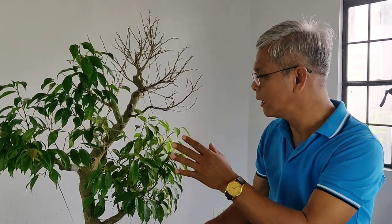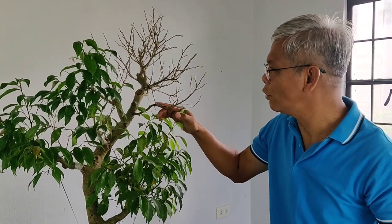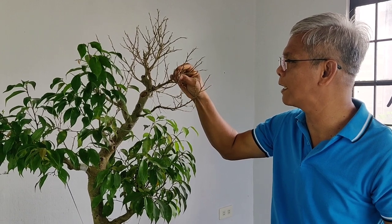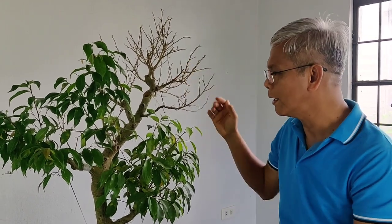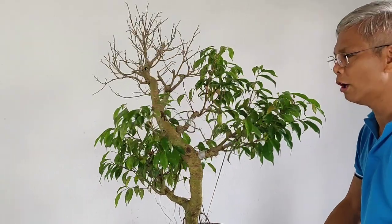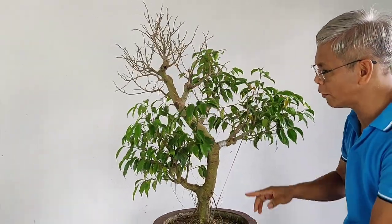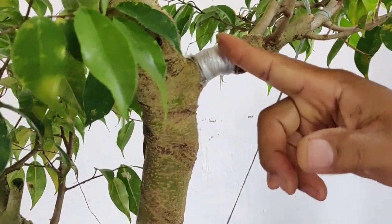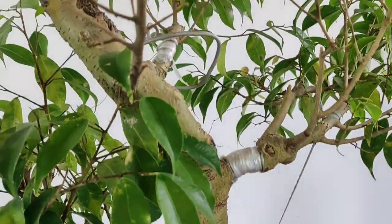Ang ating mga tatrabahuin, mga mahal na viewers na mahilig sa bonsai, ay i-wire po natin siya, didipoliate po natin siya, ayusin po natin yung mga branches niya, yung mga endings na patay ay tatanggalin po natin siya. At kung mapapansin niyo po, ay tatanigot ko po siya. Meron po ako ginawa dito one month ago sa kanya - kung mapapansin niyo po ito, meron po siyang plastic. Ayan, ito po yung isa, ito po yung pangalawa.